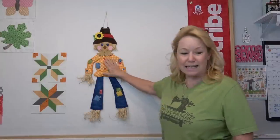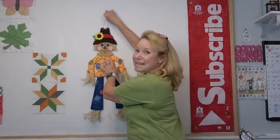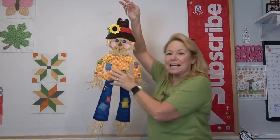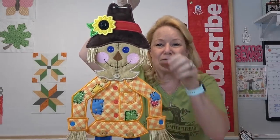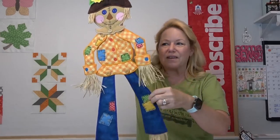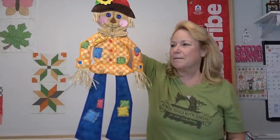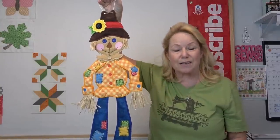I want to show you the cutest new design from Designs by Juju. This is the scarecrow wall hanging, and what's so cool about the scarecrow wall hanging? He is 3D. This is an in-the-hoop project. He is just adorable — look at his little raffia for his hair, his arms, and he's got raffia on his feet. He is an in-the-hoop project where you work with both sides of the hoop.